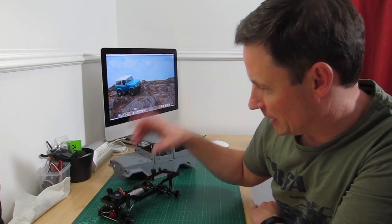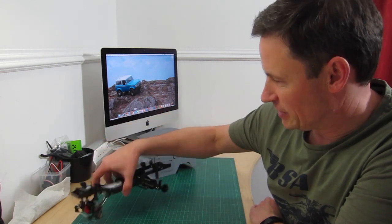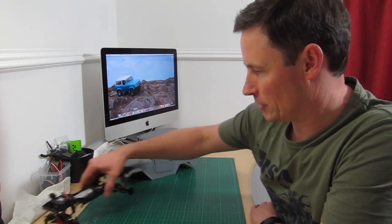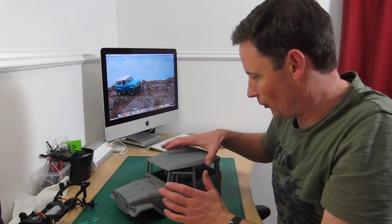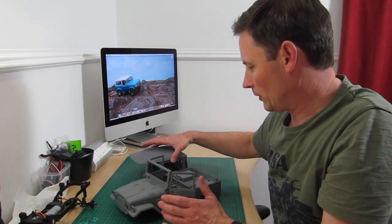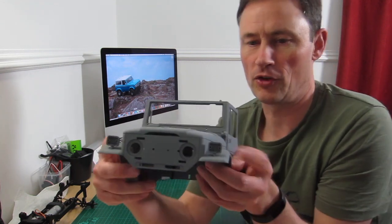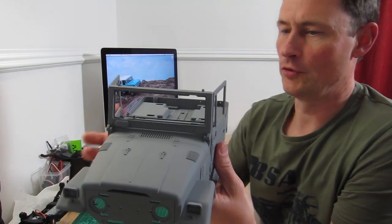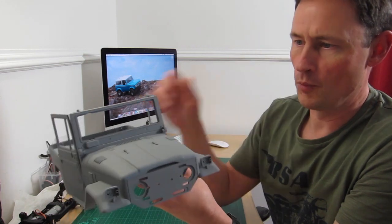There is a front bumper to go on, but that's out in the garage being painted. Essentially, the chassis is complete. The body shell — the good news is it scales out almost entirely at 1:12. I think if you measure the wheelbase it came in at 1:12, and if you measure across the outside of the fenders it came in at something like 1:11.7. So we'll definitely call it 1:12 and work from there.